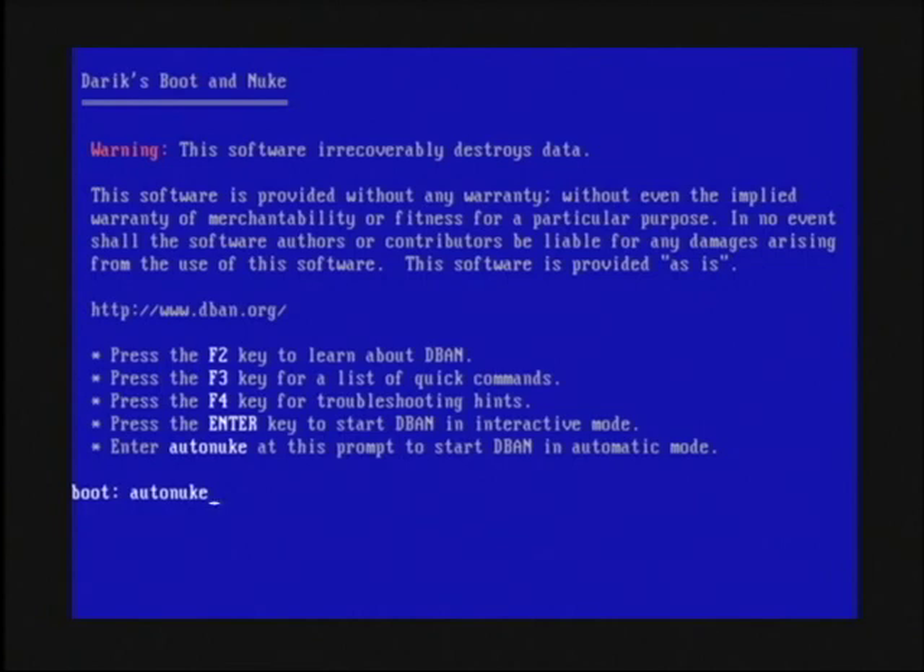It's going to use the Department of Defense standard for erasing this drive. It's going to overwrite it seven times with random data and then ones and zeros, and it's basically unrecoverable. My name's Dave Andrews and I've just showed you how to completely erase a hard drive.